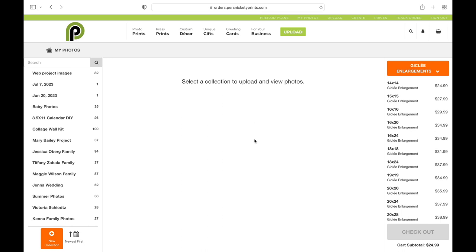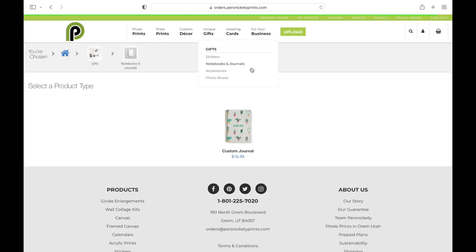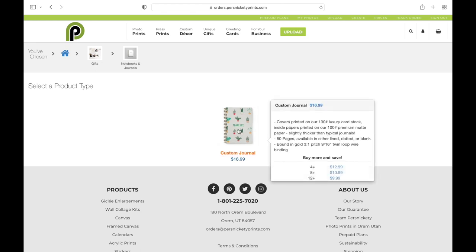Today I'm going to show you how to make a custom journal on our new website. I'm going to go up to the top menu bar, go under GIFs, select Notebooks and Journals, and then select Custom Journal.